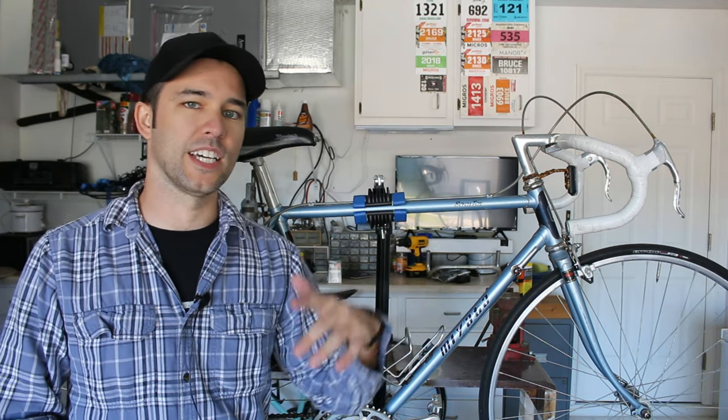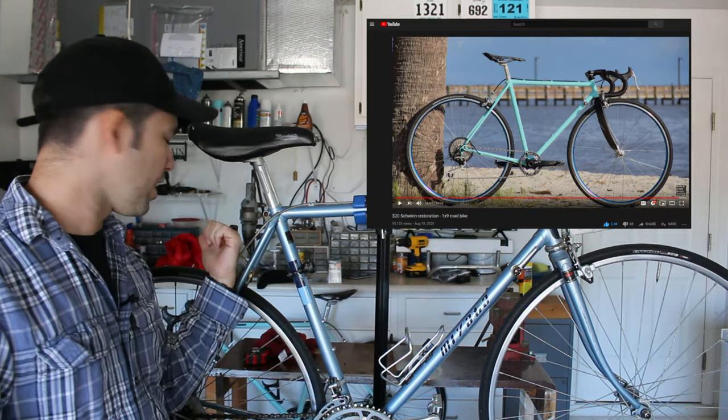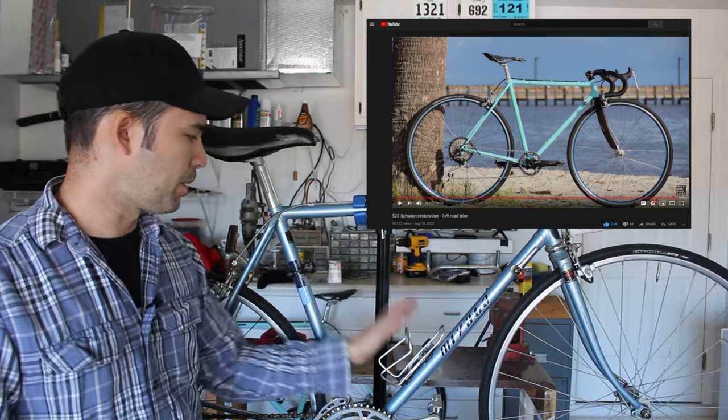The first one being the Giant ATX road bike conversion, second being the Schwinn bike back there — the Schwinn Lee Tour — and then this will be kind of my third big bike build on the channel. So I'm pretty excited about that.